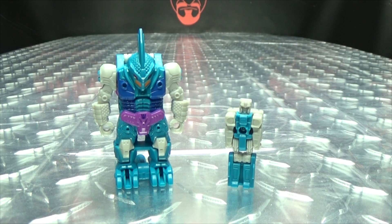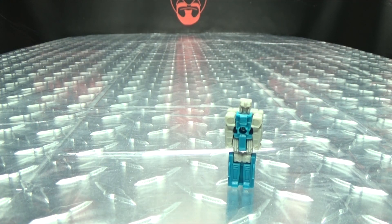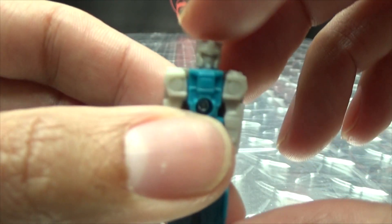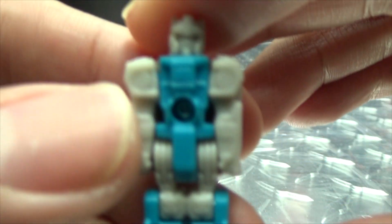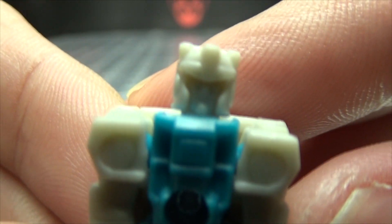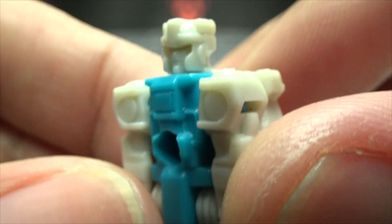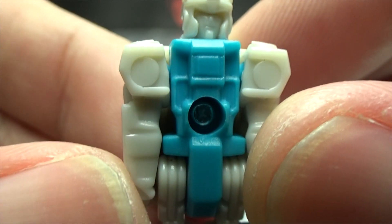Moving right along, we have Alchemist Prime, the next of our Prime Masters. Let's put the shell aside for now and take a look at the Prime Master itself. As you can see, there's no paint on it — it's just the different colored plastics. You can see the head sculpt; it's actually pretty nice, though it would have been a lot nicer with some paint.